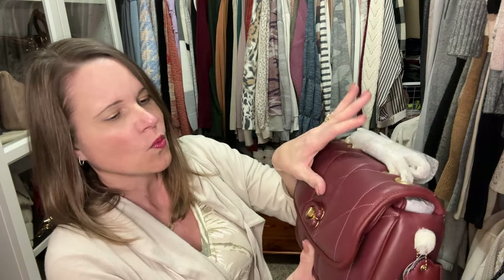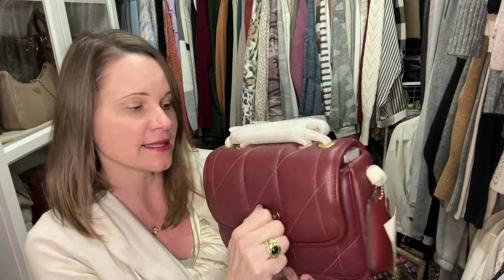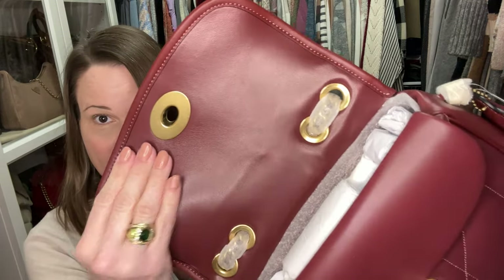One thing I wanted to remind you all of: this is a mixture of both lambskin and calfskin, and you can feel textural differences between the two. I think the trim bits, the hang tag, and the inside of the flap are calfskin, and then the softest bits with the quilting is lambskin. It's looking really good — I'm going to keep this bag.